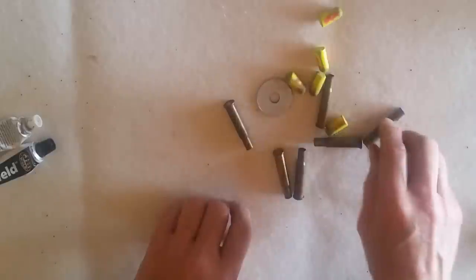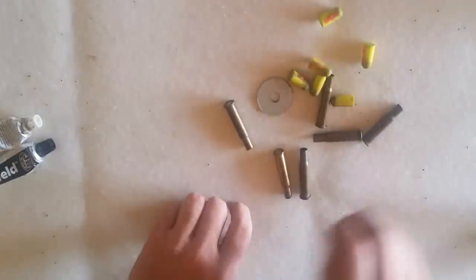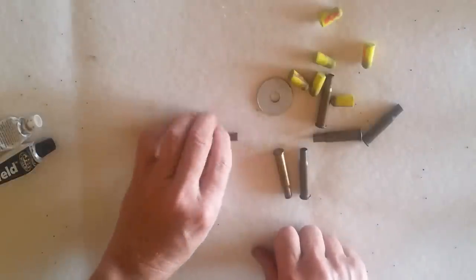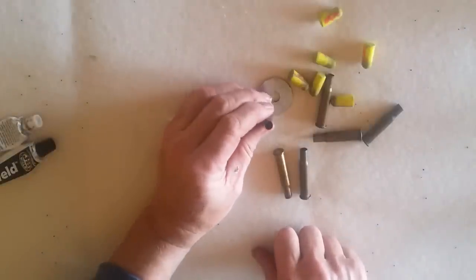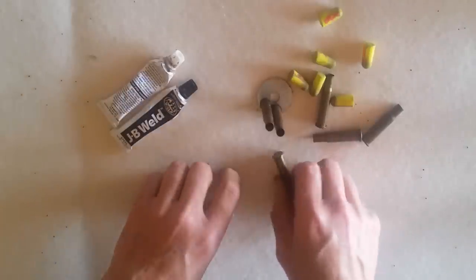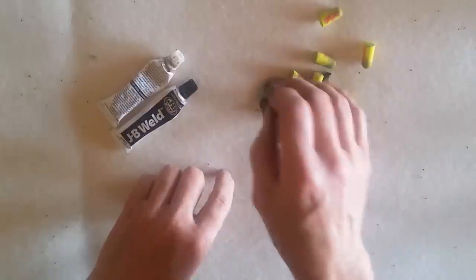I've got some old 30-30 cases here, a fender washer, and several earplugs. What can I do with them? Well, I mixed up some JB Weld and buttered the bases of the cases, set them around there like this.